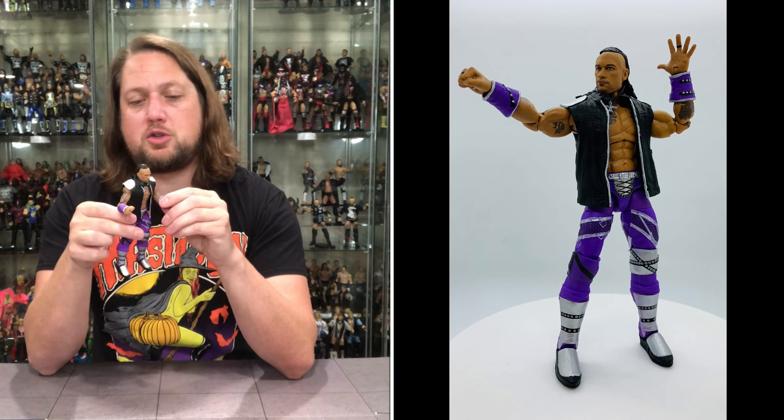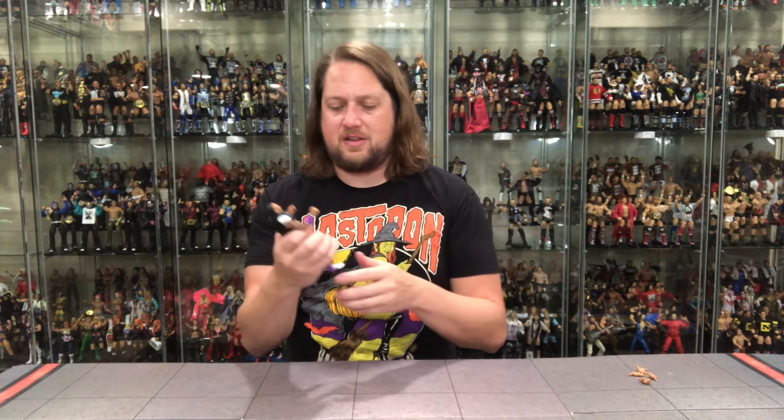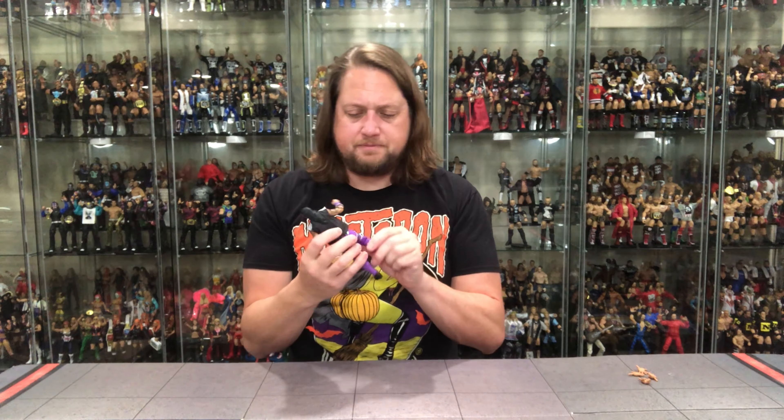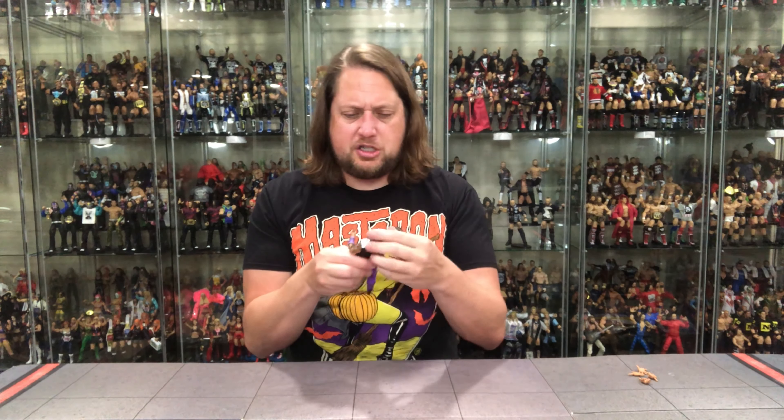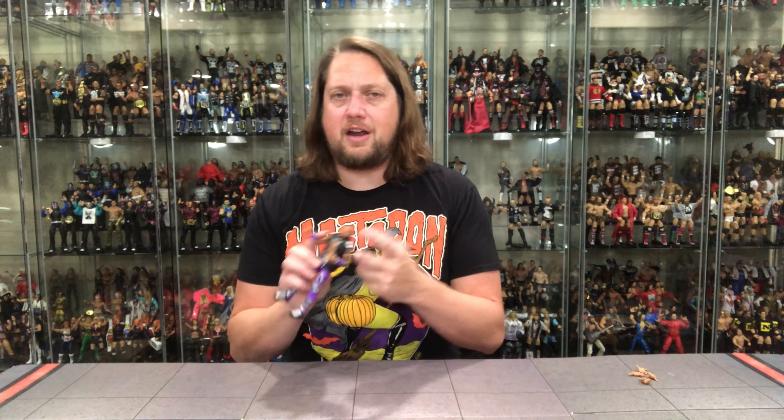He's got double-jointed elbows and pinless joints, so they really did all the bells and whistles on this Damian Priest. The head scan is spot on — the eyes look fabulous on this one. He's got kind of an Elvis Presley curl going on, a little smirk, and good hair. This looks like Damian Priest shrunk down into figure form — it looks perfect. They even got the tape on just that middle finger, which is a cool touch.